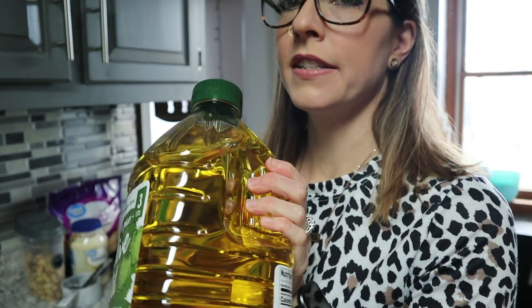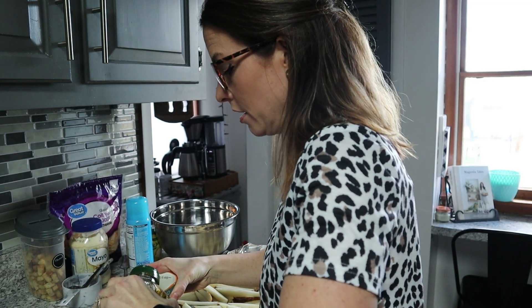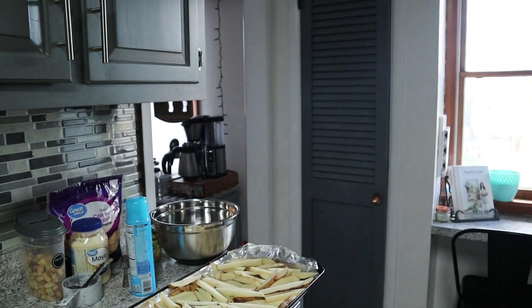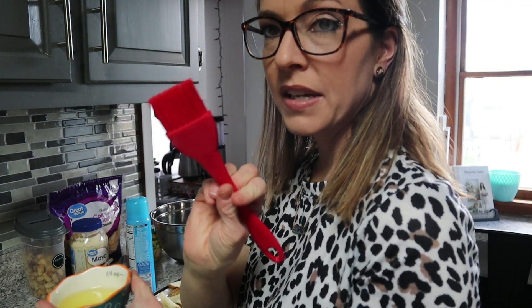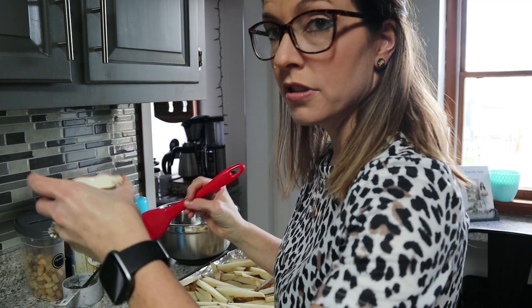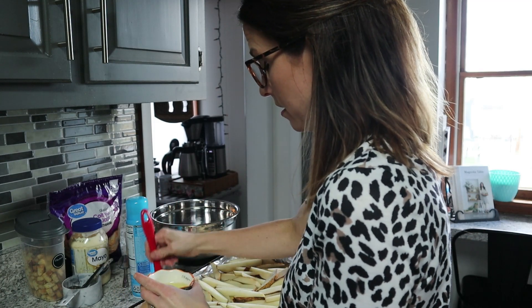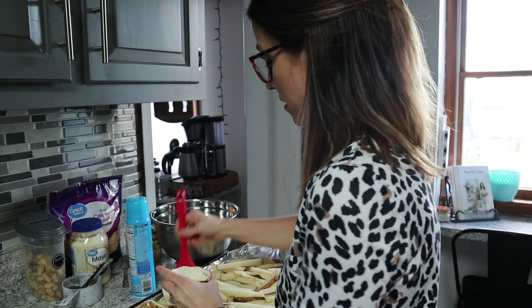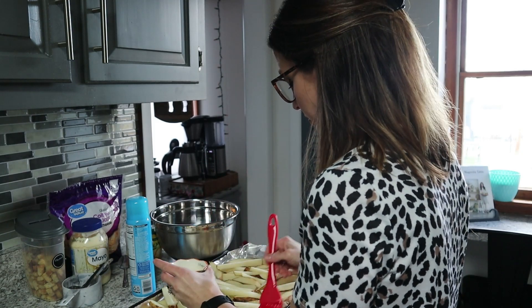Then we just take some olive oil. I got this huge jug at Sam's — we don't have a Costco around here but we have a Sam's, and I like to get this for about $12-$13; you can't buy that at the grocery store for that price. Just put a little oil in a dish, take one of these basting brushes or you can just drizzle it over. I'm all about simplicity. Just brush it over the potatoes.